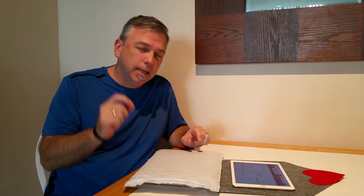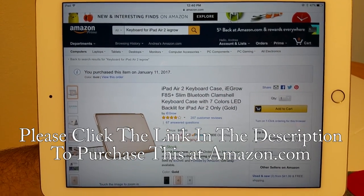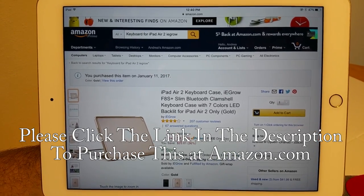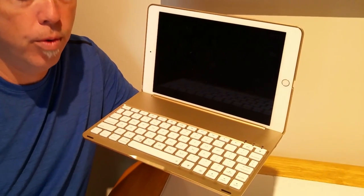All right, so here we are today. We're going to do another unboxing and a little bit of a tutorial on a product called the iEgro F8S Plus, and what this is is basically a hard case with a backlit keyboard for your iPad Air 2. We saw a lot of comments on the internet that there really weren't any videos, so we're going to do a video.